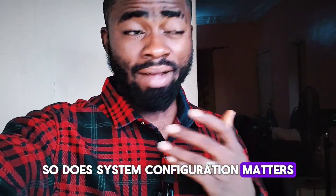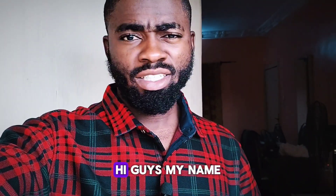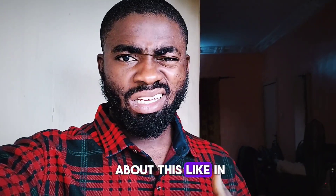The system configuration matters after installation. Stick to this video to learn something about your solar energy system. My name is Marika Emmanuel, your favorite solar energy guide.